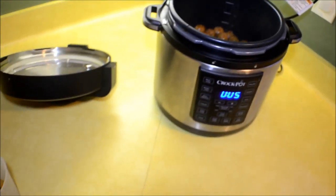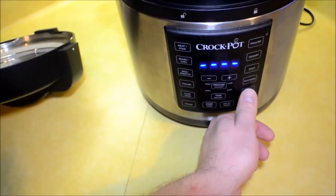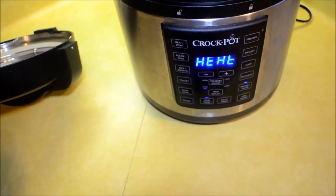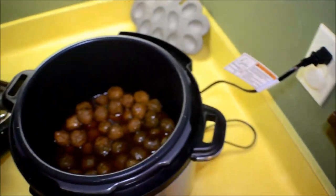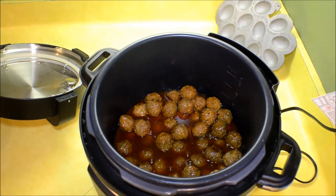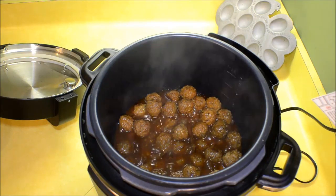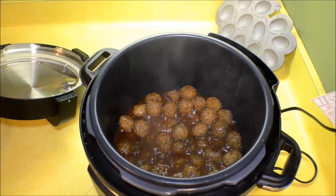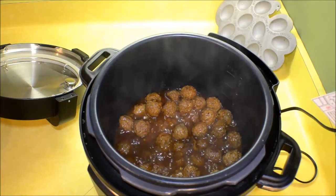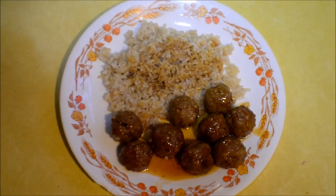After that, to make the sauce thicker, hit the Brown and Sauté option and just let it bubble for a while to thicken up your sauce — however thick you like your sauce. Just let it go until it's how you like it.